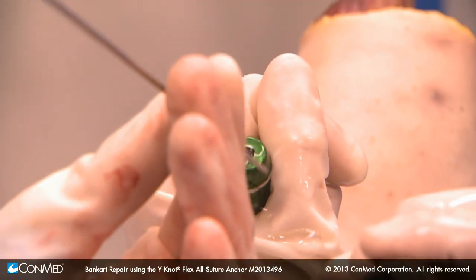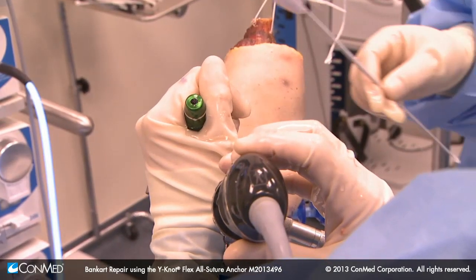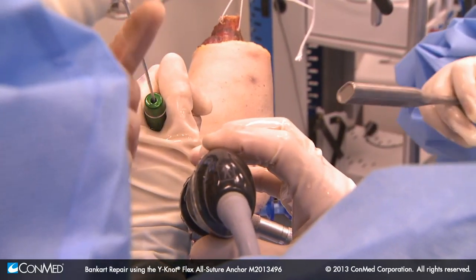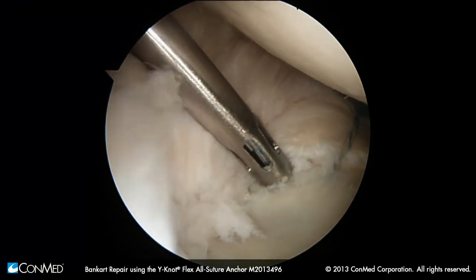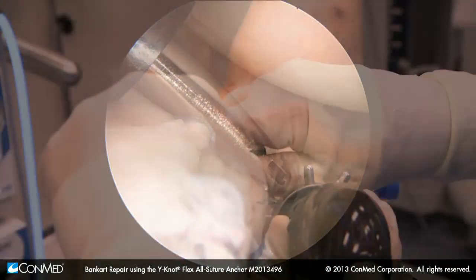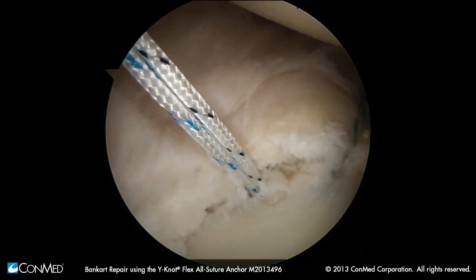We're going to put our next anchor in, so we need the drill for the 1.8. At this point, my left hand is doing the procedure. Nobody is going to distract me or get me to move that left hand at all — just staring at the screen. It'll bottom out. I like that. We'll put our snap here. We'll pull on the outside — pulling pretty good now. We can pull this whole specimen and it's pretty well set down there. Now we've got a double-loaded suture anchor in.